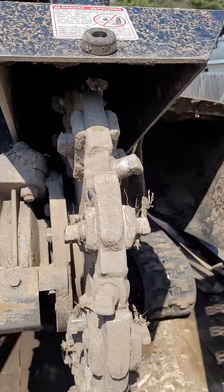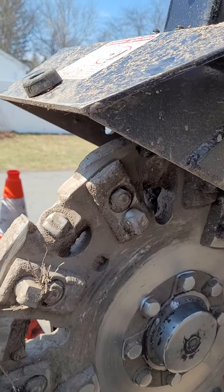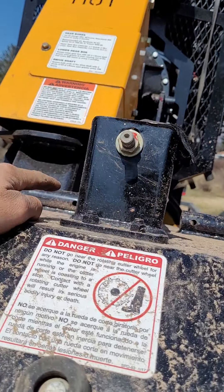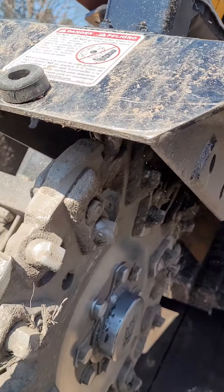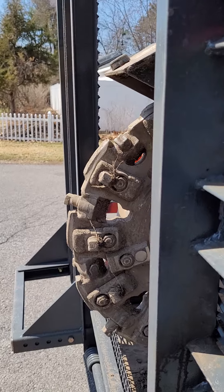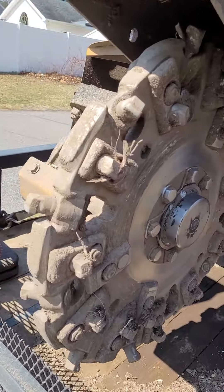The chute design is nice and wide, works well, it's not too long. I took the safety bar off — a lot of people get annoyed with it, so did I. You can see how far the wheel sticks out past that chute, which is really nice. You get close to different things in tight spots.